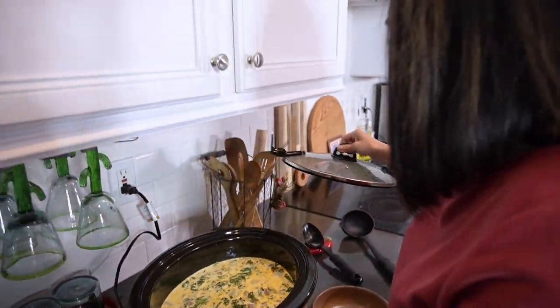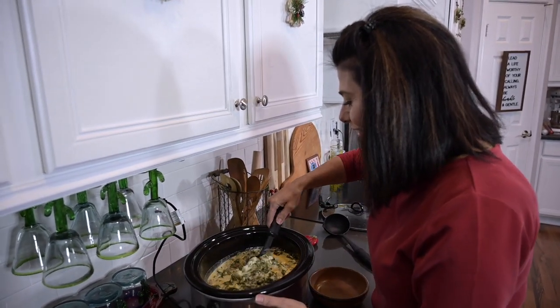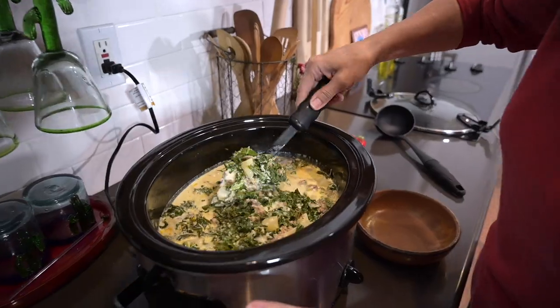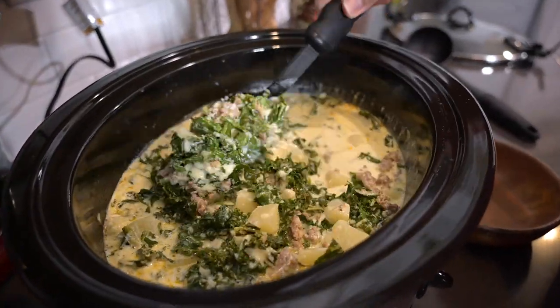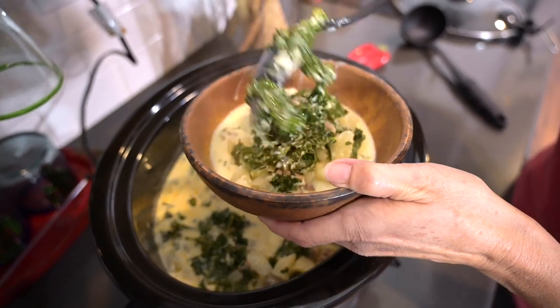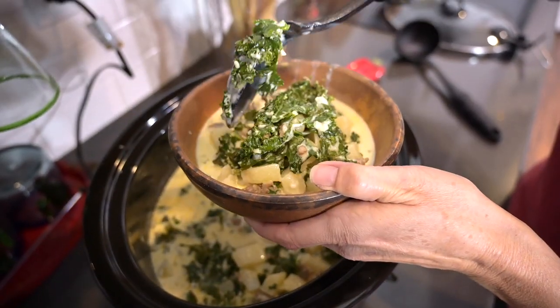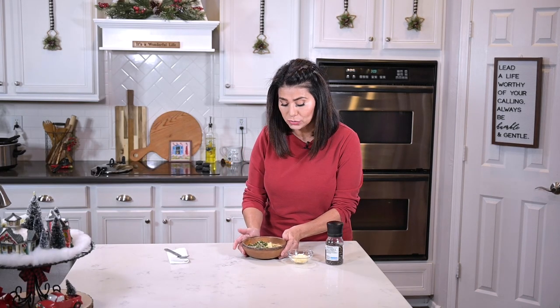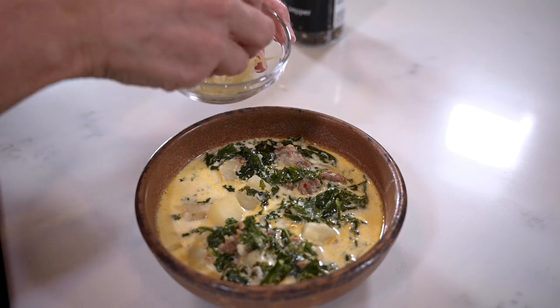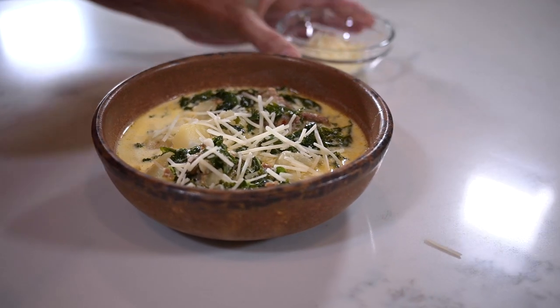And I'm just going to let this all cook 30 minutes more until the kale becomes tender. It's all done and I can hardly wait to dig in. Look at that. I'm going to go ahead and serve myself. Now I like to sprinkle a little extra grated Parmesan cheese on top and then crack some fresh black pepper.